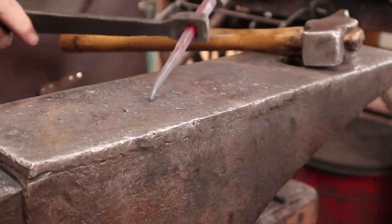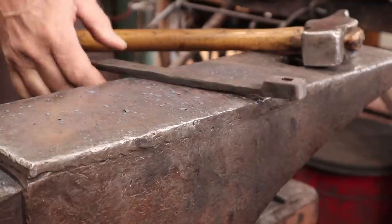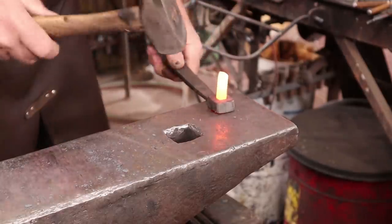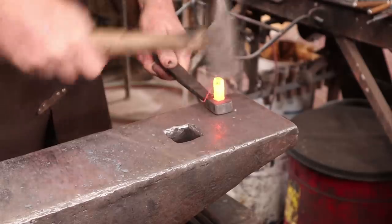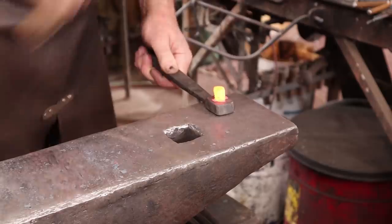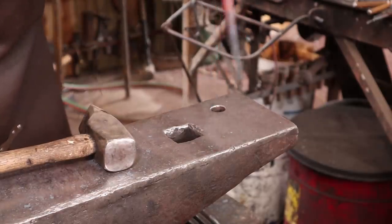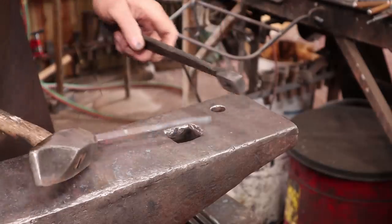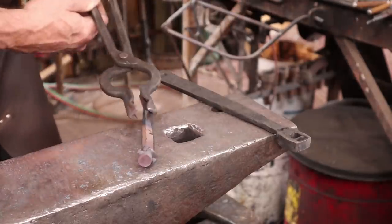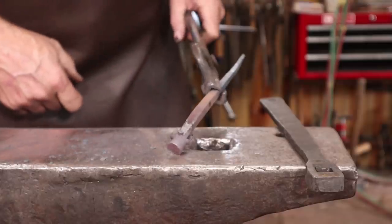I'll check this with a nail header to make sure it fits all the way up to the shoulder. Going to a lighter hammer so I can get better upsetting right on the end. Unfortunately, shearing off little points there was not what I wanted to happen — this nail header is a little bit too big and all I'm doing is peeling up the edge, which is definitely not the effect I want.